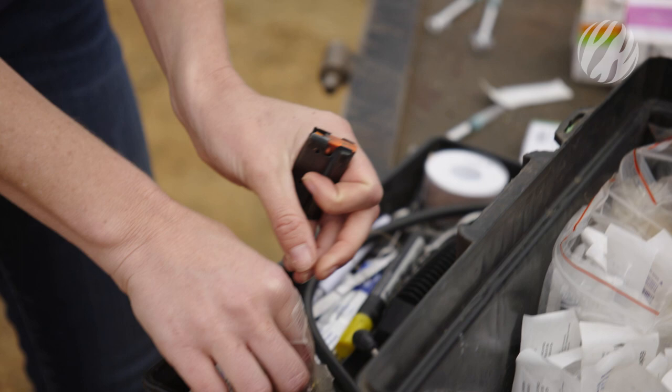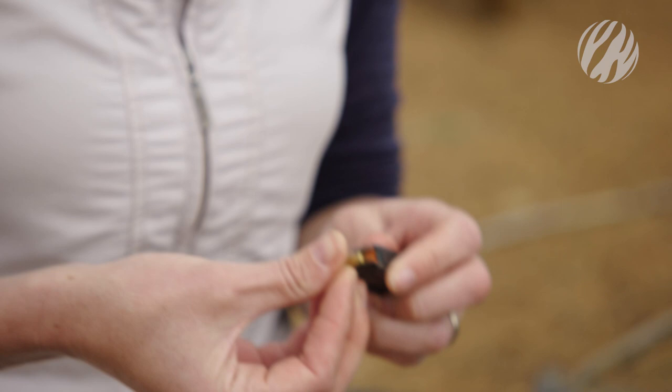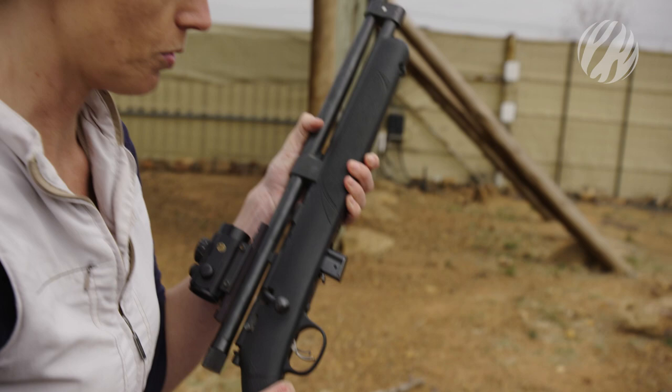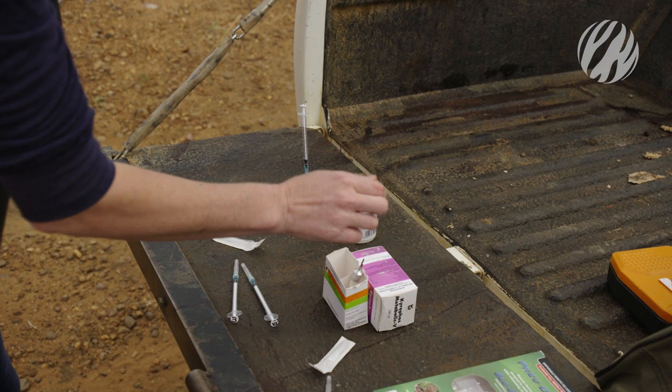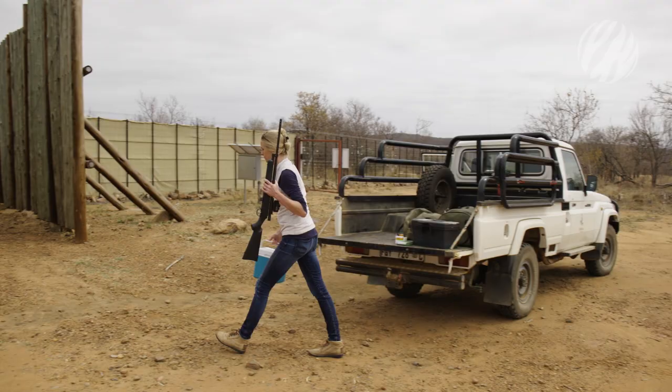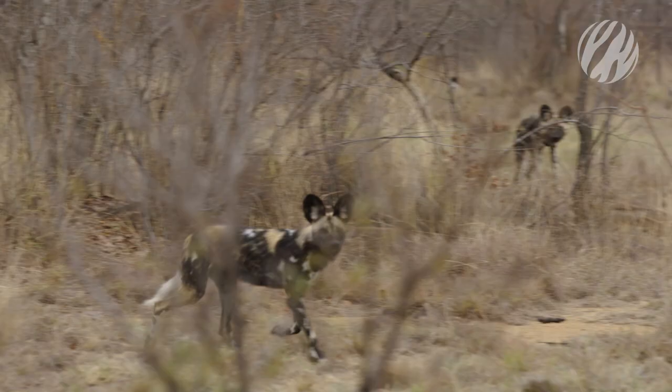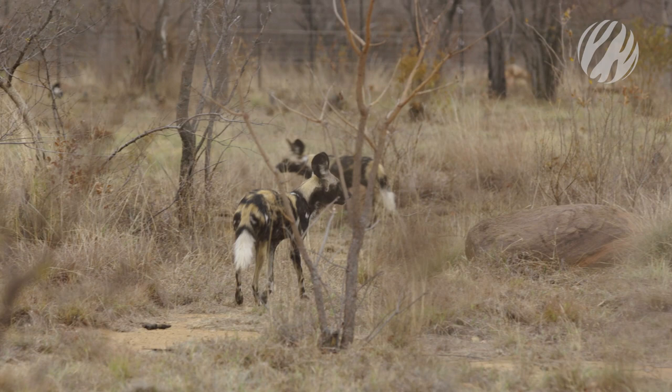My dart gun is a cartridge-based dart gun. I use 0.22 blanks that I load into the magazine — that creates the pressure for the dart to be released. Ideally you want a perfect dart placement, and for that you prefer to target the rump on the back where there is a nice muscle area.